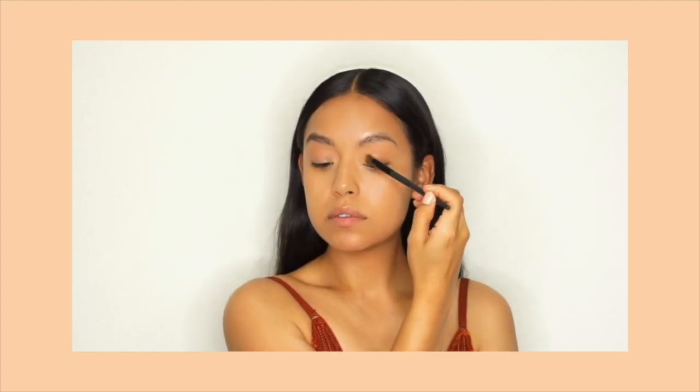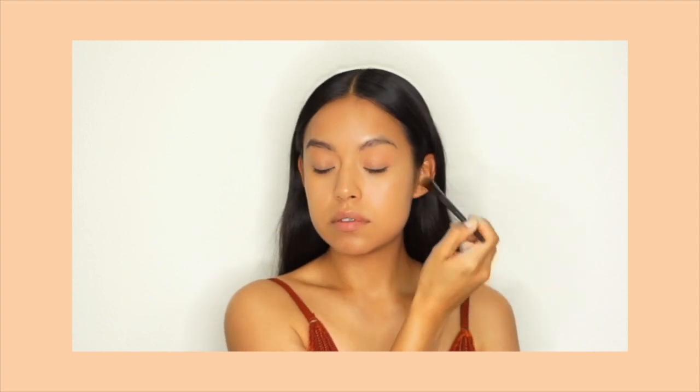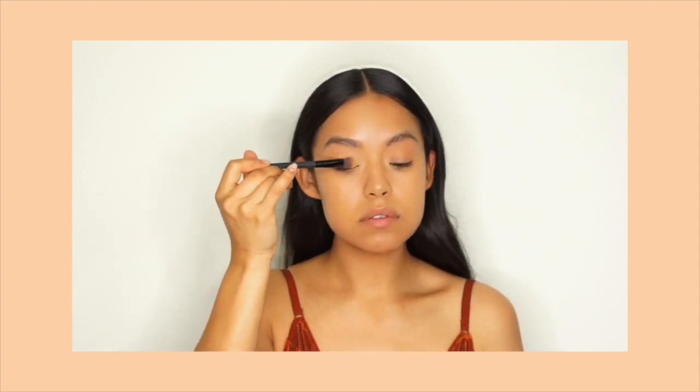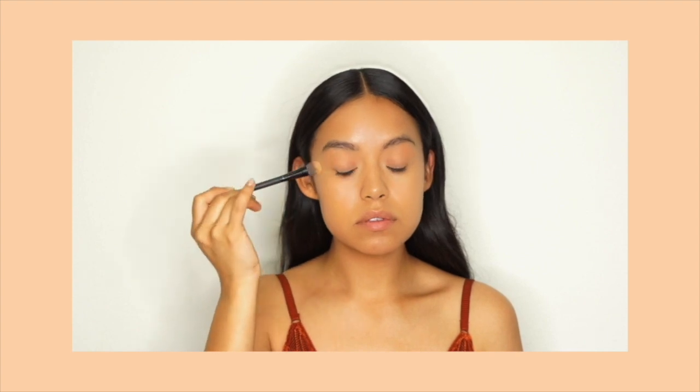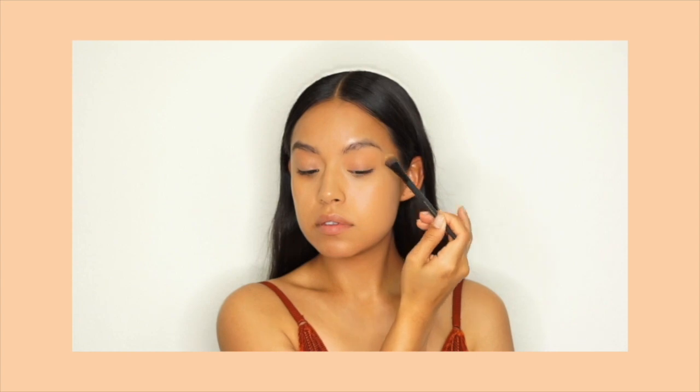The first step is to prime your eye. I'm taking a brush with a little bit of concealer and I'm running it from my lash line all the way up to my brow bone. In this video I had already done my foundation, so I'm going to leave a link below to a video where you guys can check out how I achieved that.